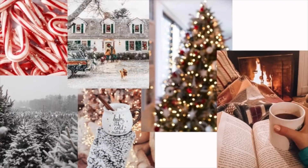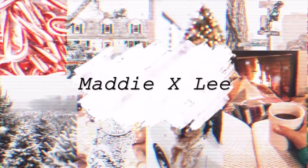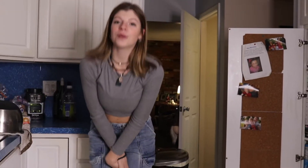Hey guys, what's up? Welcome and welcome back to my channel. Welcome to Medicine's Cooking Show. This is episode two of Medicine's Cooking Show, and let's just get into it.